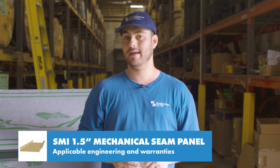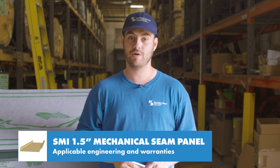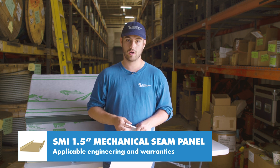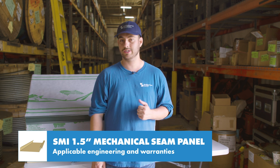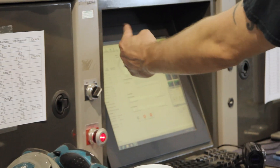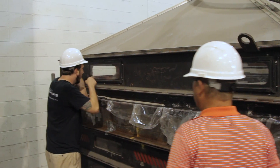We often talk about engineering because it uses actual data gathered about the exact panel profile and ensures that if you install your roof per those specifications, you're giving it the best chance to perform. For the inch and a half mechanical lock profile, there are three UL90 construction numbers available, including one for 16 ounce copper over plywood, but there are also a variety of engineering specifications available from tests performed in a laboratory by Sheffield Metals.